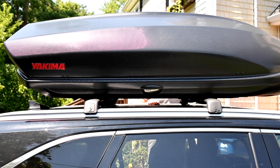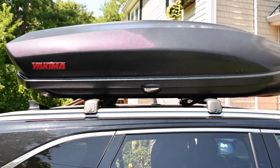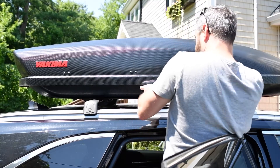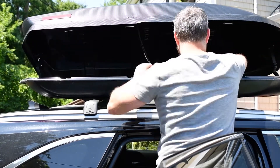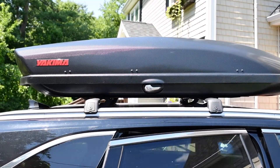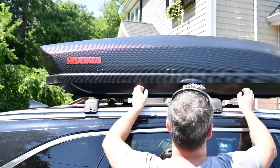Removing it from the vehicle is, you guessed it, just the opposite. Unclamp the quick release clamps on both sides, close the box, and now you're ready to slide it off the vehicle.